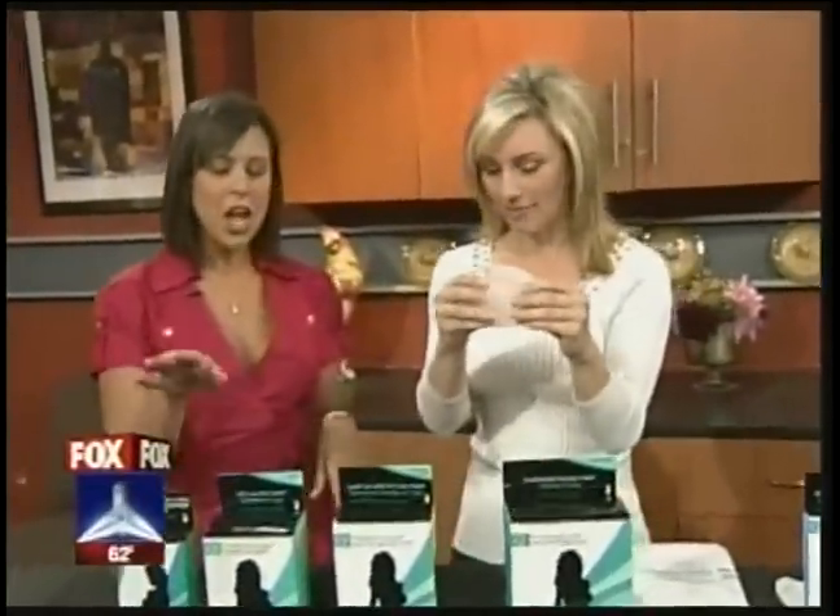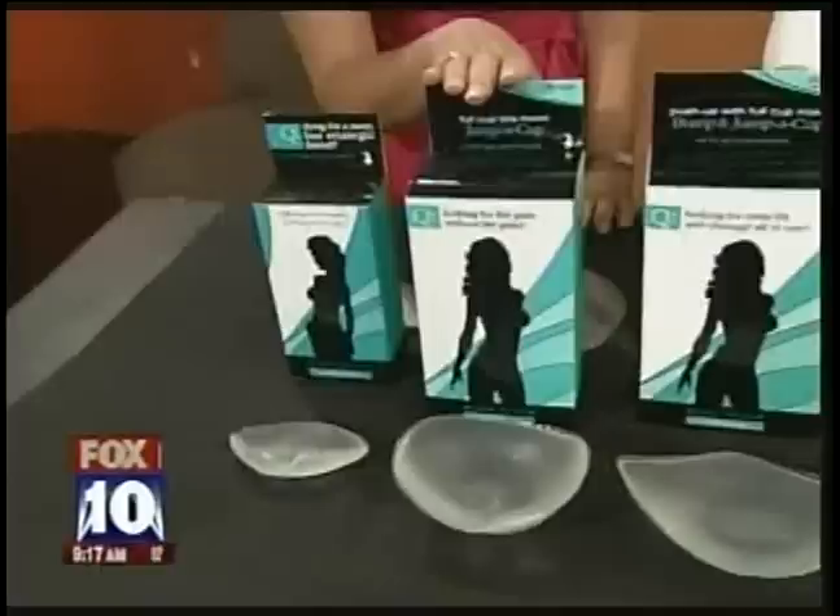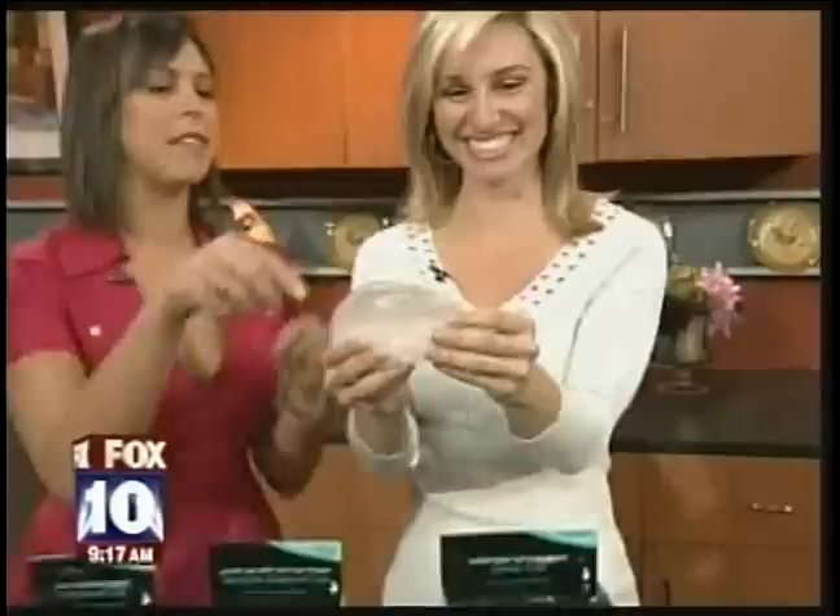I do have something that's fabulous for being in the water — we'll get to that in a minute. So Bump a Cup is our little one, Jump a Cup is a full cup. Then our girls came back and said, I want both — bigger and better. Push up and a full cup size.